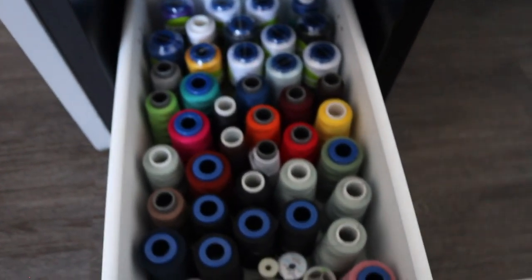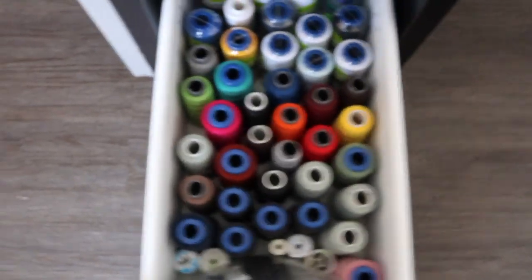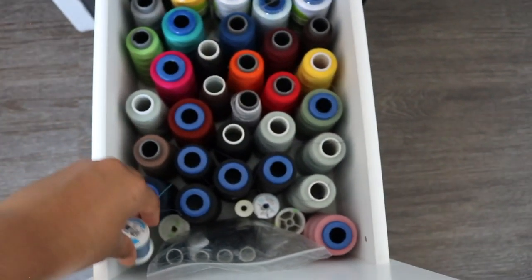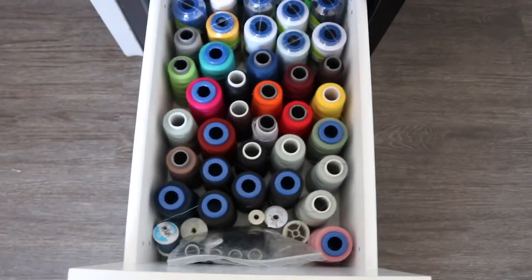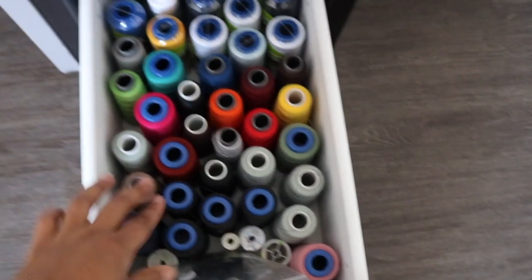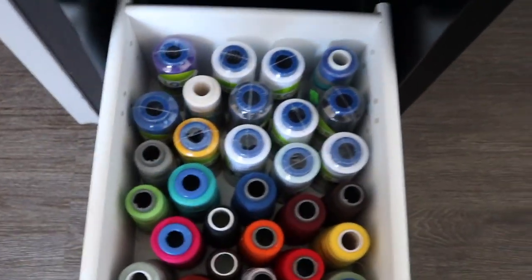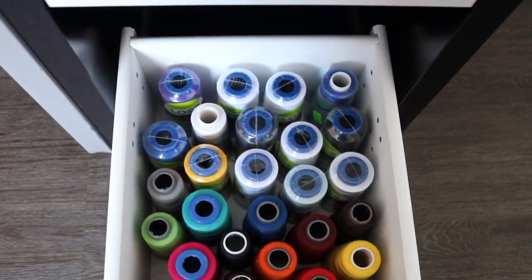I also have extra buttons and extra pins in there. This next drawer has my thread — a bunch of different threads and serger threads in different colors. I have shorter ones here and also larger ones. These were bought on sale for about a dollar fifty each, so I always buy on sale and stock up. I mostly use black, but it's always nice to have different colors.